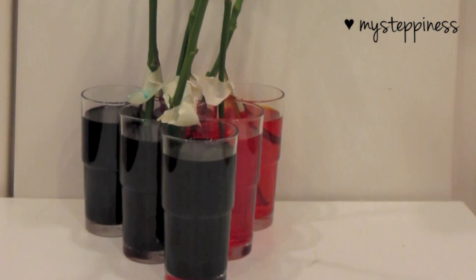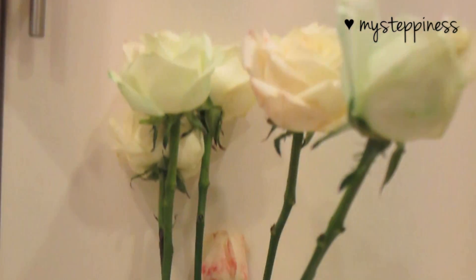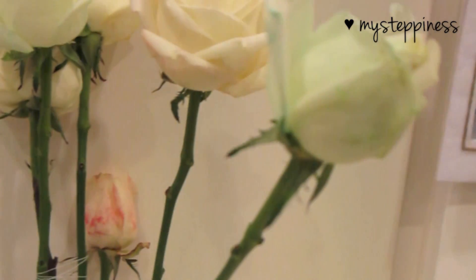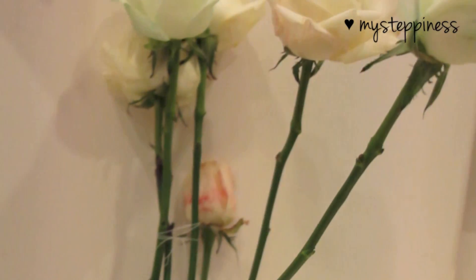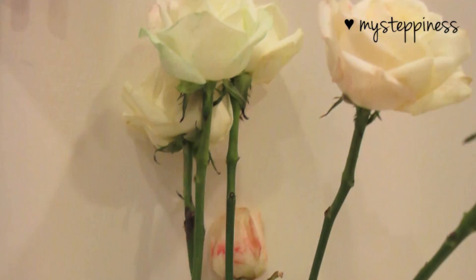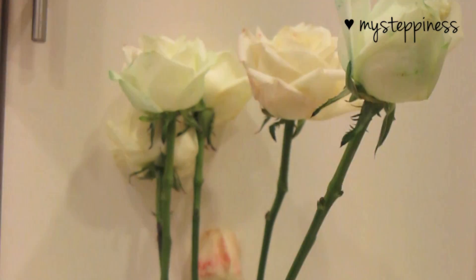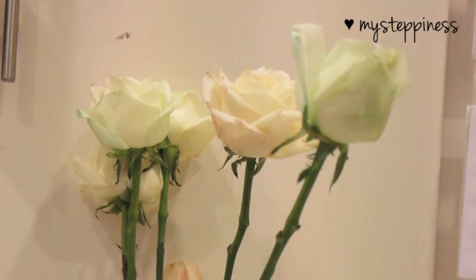After six hours, this is what you should see — the roses are starting to slowly absorb some of the color. Some are turning blue and green, some red, some orange. It's quite fascinating! You have to leave this for an entire day at least for the full color to take place.